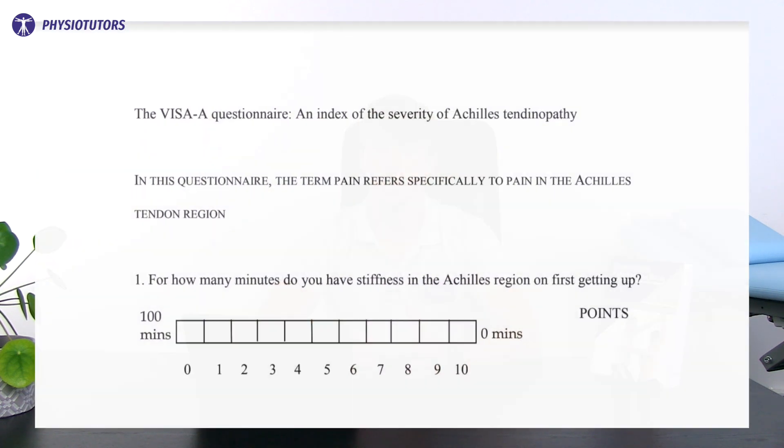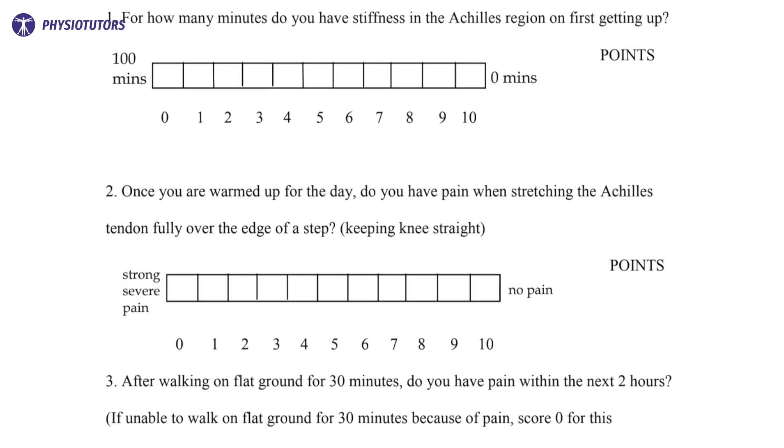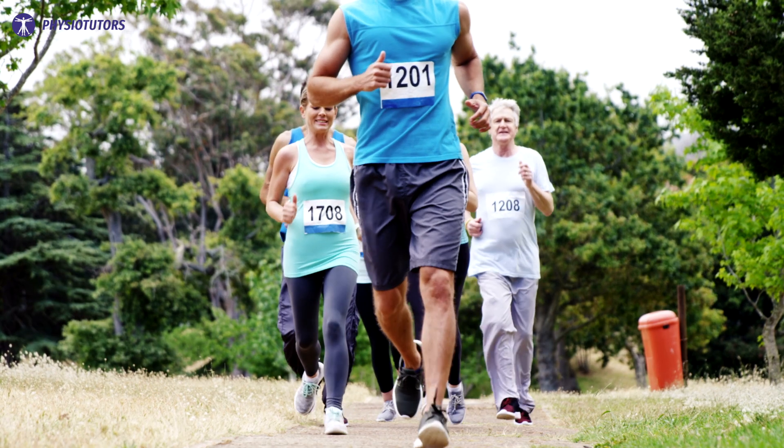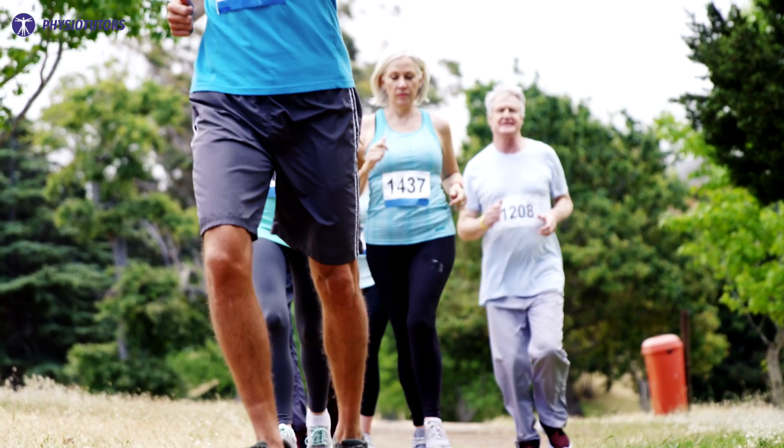Module 4 — let's start treating. Consider using the VISA-A questionnaire to evaluate your treatment progression or regression. Inform your patient that no or only limited improvements are expected in the short term. The form of exercise should be tailored to the individual, and starting with a flat surface is recommended for insertional complaints. Additional treatment components can be considered if 12 weeks of the previous modality provided insufficient relief.